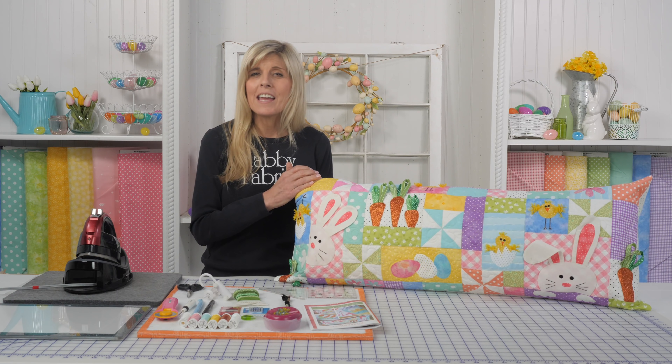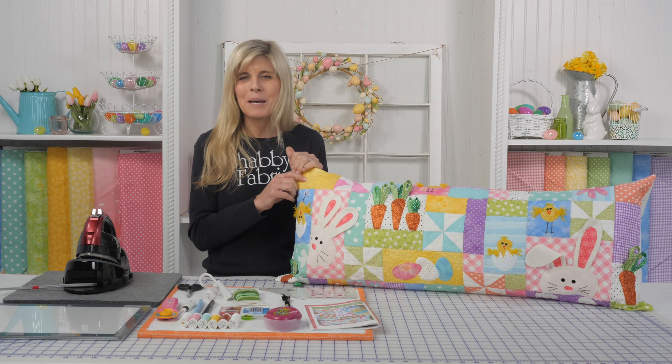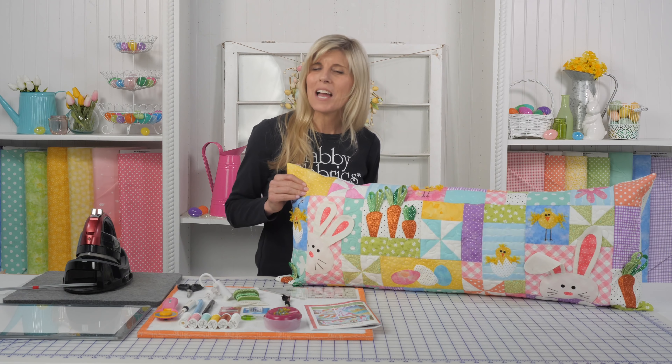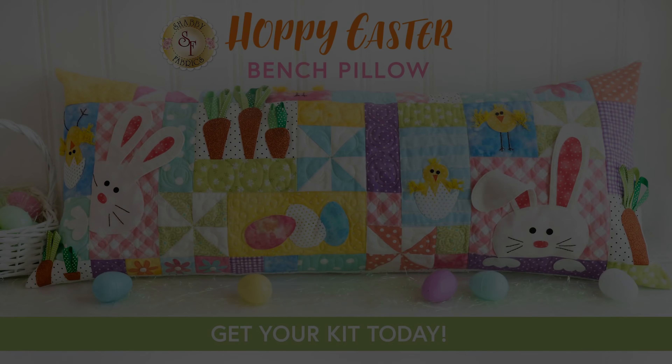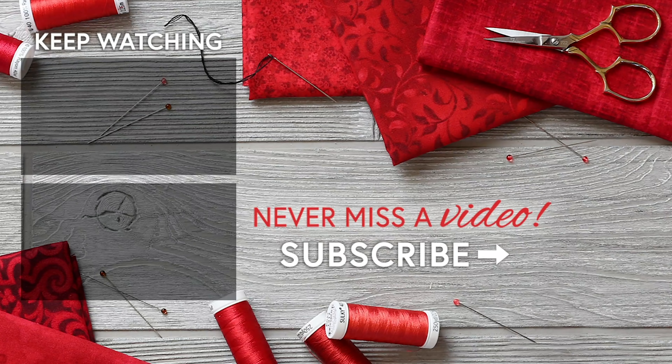So let me talk to you about the kits. Of course, limited availability, as there always seems to be, just due to fabric availability — fabrics come in and fabrics go out. Anything you see that's appliqué, including this awesome glitter fabric — that is so cool — will be already laser cut for you, and it's fusible.